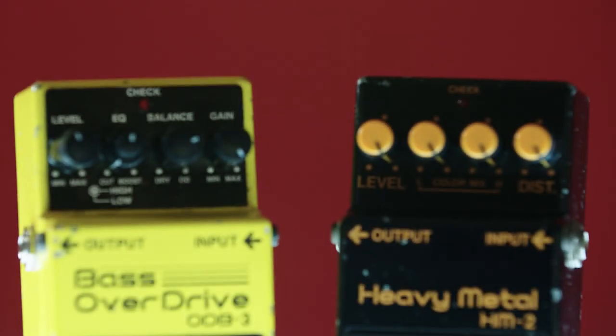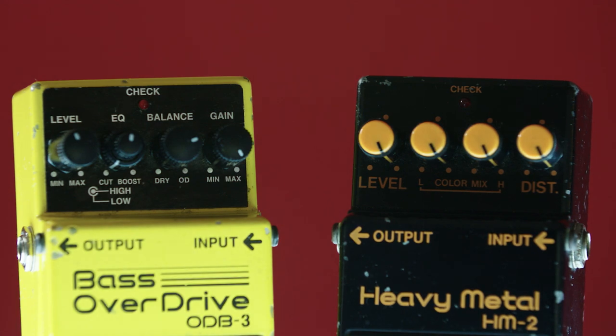Many musicians know the deep history of the Boss HM2 and Boss ODB3, two of the most infamous distortion pedals of all time. The HM2 is famous for that buzz saw sound used in classic Swedish death metal bands like Entombed. The ODB3 — that's the first pedal you bought when you were 19 and realized bass distortion pedals are a thing. But did you know it's also the preferred guitar pedal of Buzzo from the Melvins?